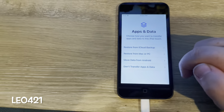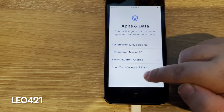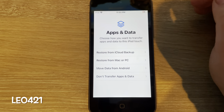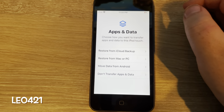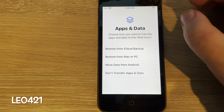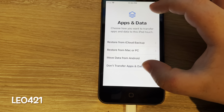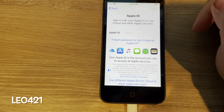Re-enter passcode. And we see another screen. Choose how you want to transfer apps and data to this iPod Touch: restore from iCloud backup, restore from Mac and PC, move data from Android. I'm not going to do that right now.